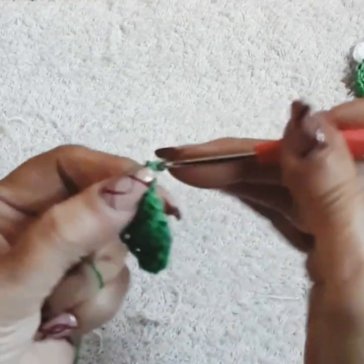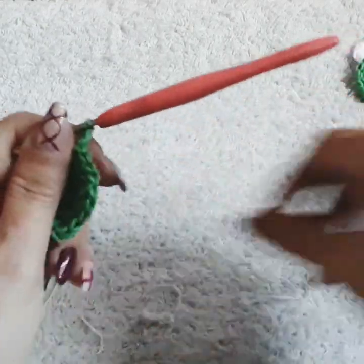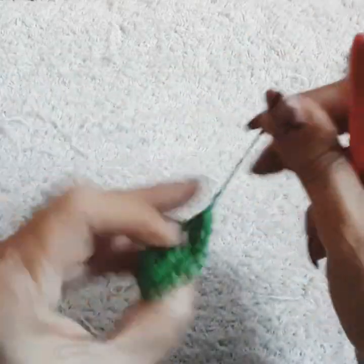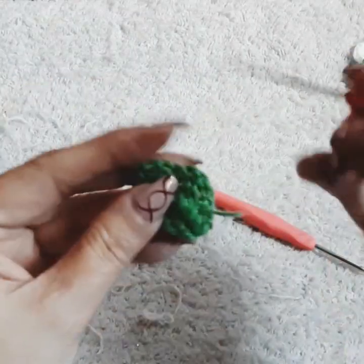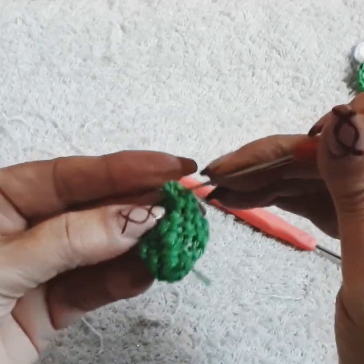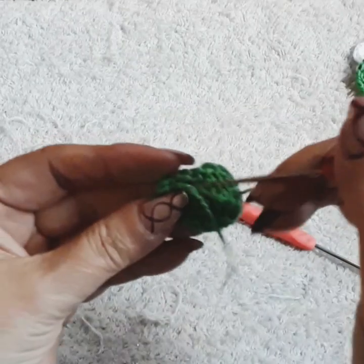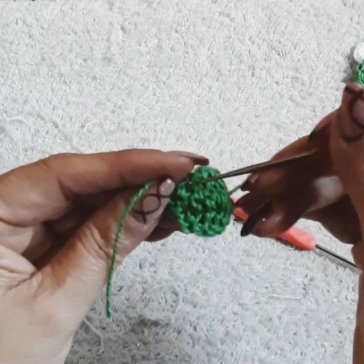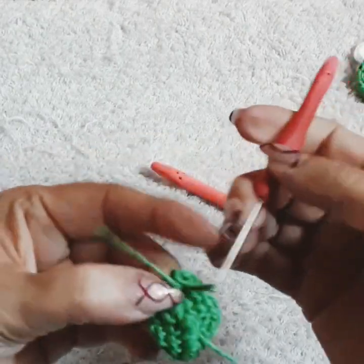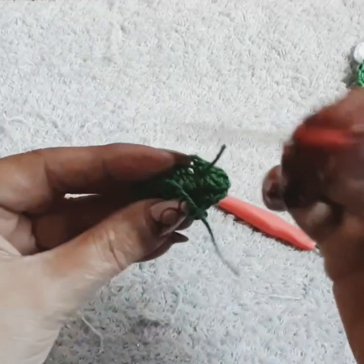Do one chain, then come right back in where we did the single, and follow the same way going backwards on the other side of the leaf: half double, half double, double crochet, triple, triple, double crochet, half double, and finally the single. Come to the edge with a slip stitch and two chain — that gives you the advantage of gluing it on. Cut the thread a little bit longer to pull through the loops in the back to secure it. If you want the stem longer, continue to chain for the size you'd like.